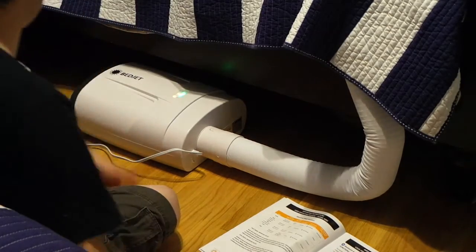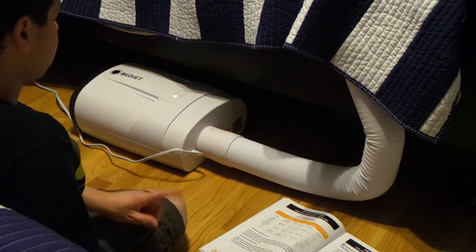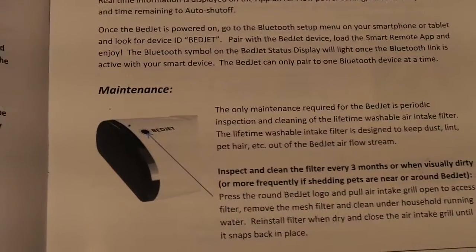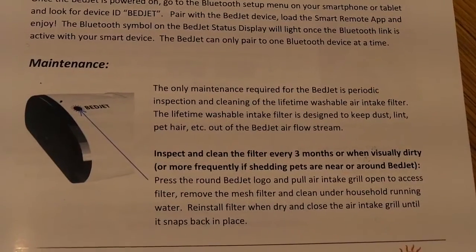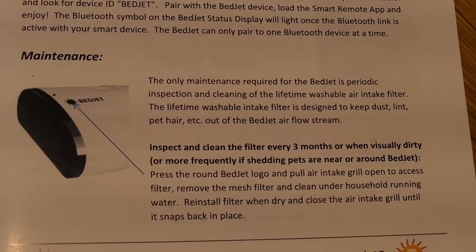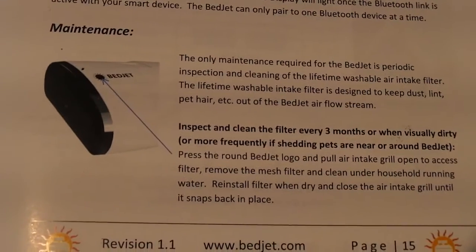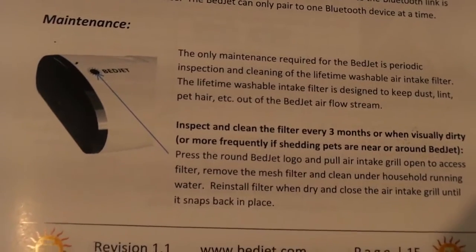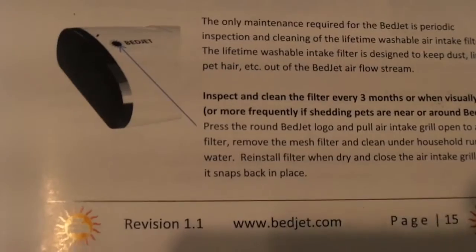When you first turn it off, it stays on for a few seconds and then shuts down. The only maintenance on this unit is that you're supposed to inspect or clean the filter every three months — when it's visually dusty, or has pet hair on it. The filter is designed to be washed and reused every time, which saves money and avoids constantly throwing things away.